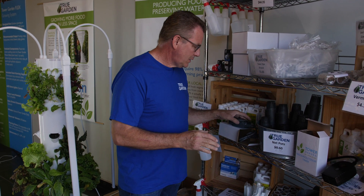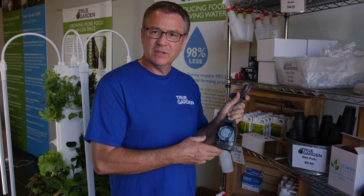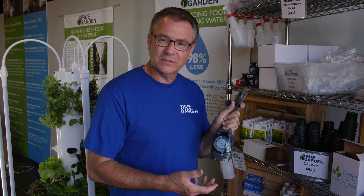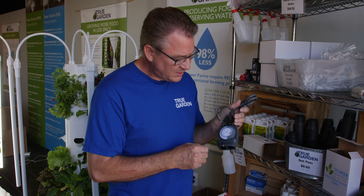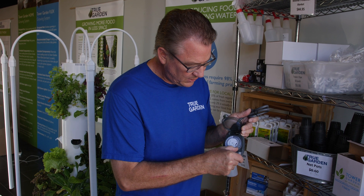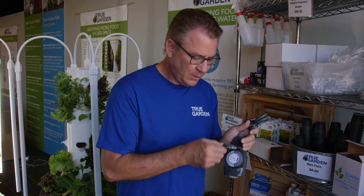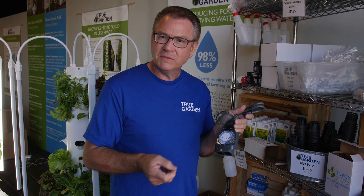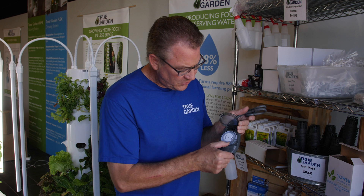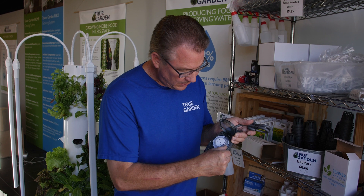I get the question all the time about timers. The tower garden used to come with this torque timer, very similar to the same timer on your LED lights. This timer has a timer position, and each toggle switch is 15 minutes. When running the tower outside, as with the flex tower and previous tower gardens, we would run it 15 minutes on, 45 minutes off — that's one toggle switch out, three in, and you repeat that.